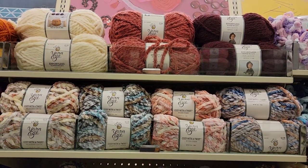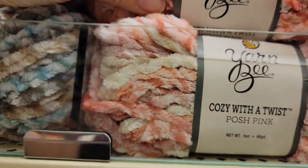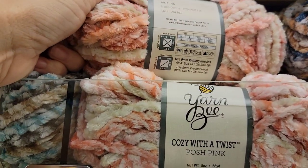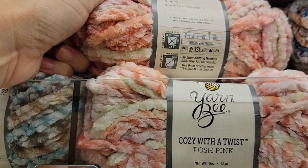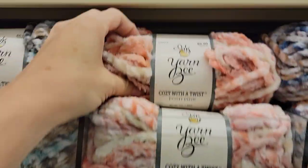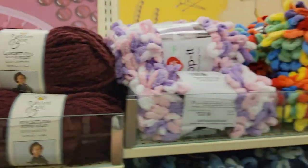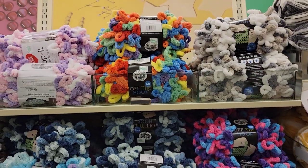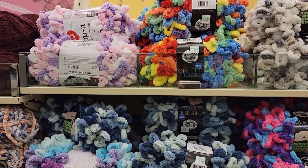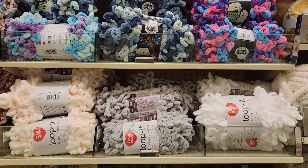There's some more of the Effortless Super Bulky. Posh Pink — this is very soft. 66 yards of 100% recycled polyester, 7 weight, $6.99. That's a pretty color. I don't think they had this last time. All of this Off-the-Hook yarn — the Off-the-Hook yarn is $6.19.